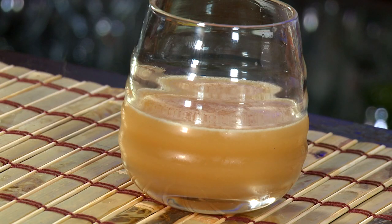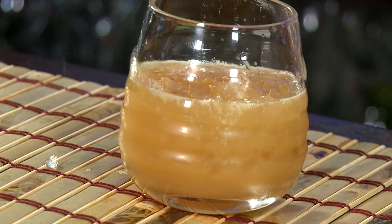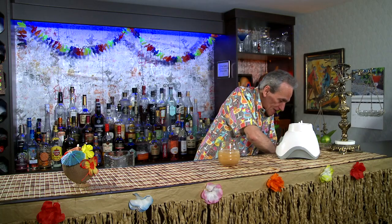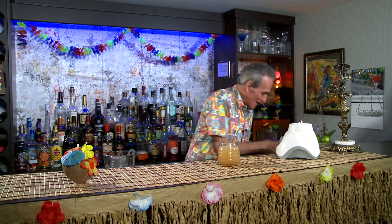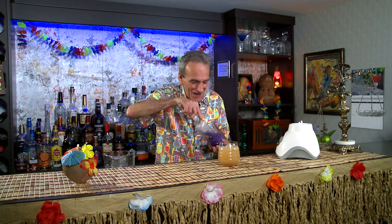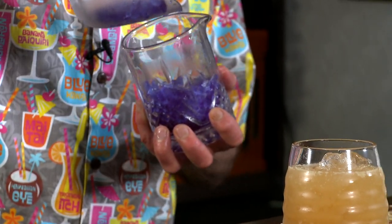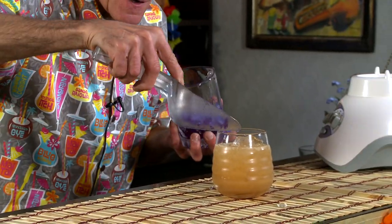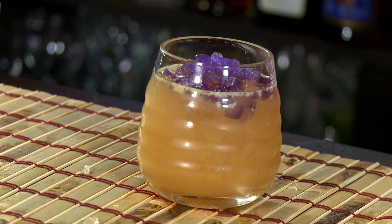That looks pretty good. We're going to top this drink up with some crushed ice — actually, I'm going to top it up with some blue crushed ice. I made this out of butterfly pea blossoms. Doesn't that look nice? That looks marvelous.